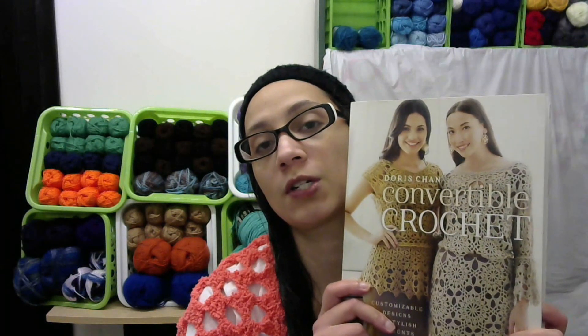I set up a challenge for myself to recreate a garment I had done four years ago. The top I'm making is called the Titan Top, and it's from this book here — Doris Chan's Convertible Crochet. Today I just wanted to go ahead and update you on my progress of the top.